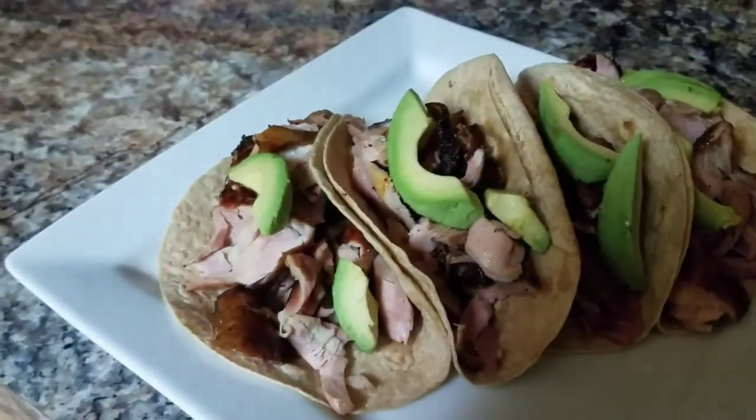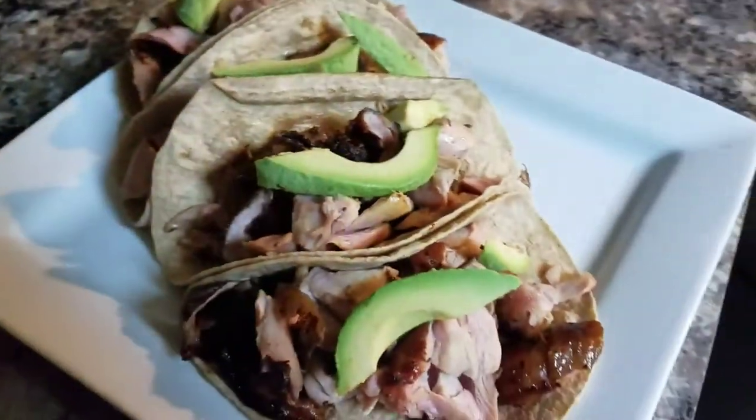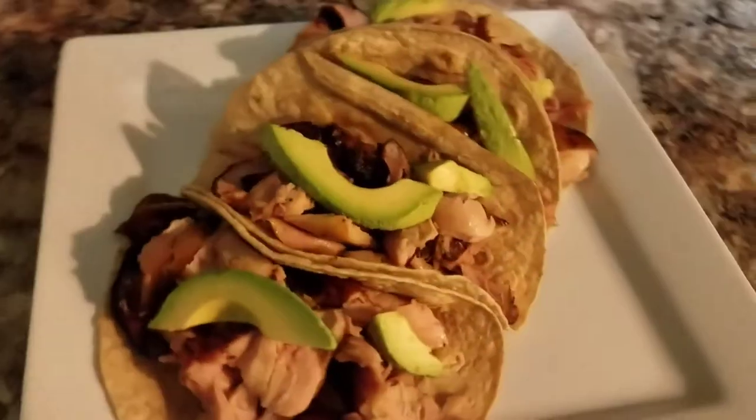Look at these bad boys — delicious, nice pretty tacos. I'm gonna take some glamour shots right now, then I'm gonna eat these. I'm probably not gonna do the high-speed eating like I always do — I'll just tear them up and give you the review after.